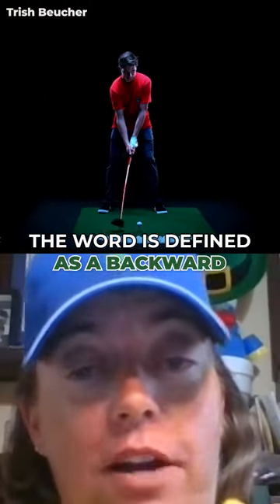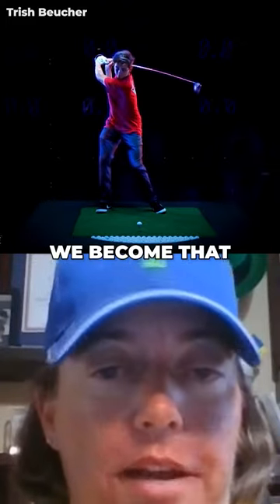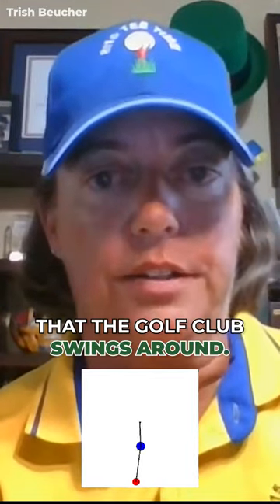The word is defined as a backward, forward, to-and-fro motion from a fulcrum. We become that fulcrum in the golf swing. Our bodies are the fulcrum that the golf club swings around.